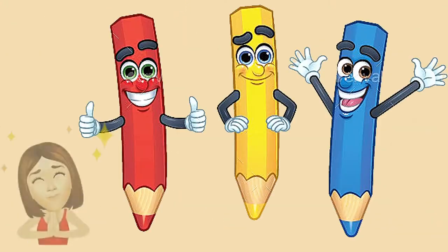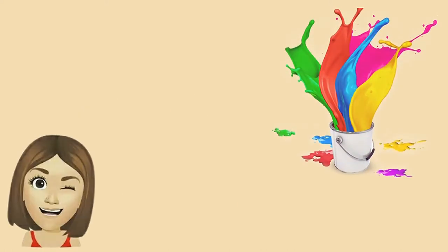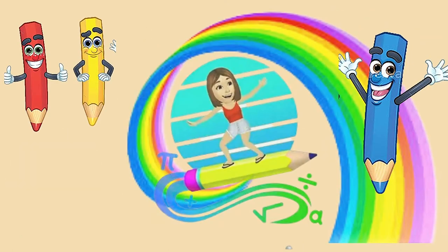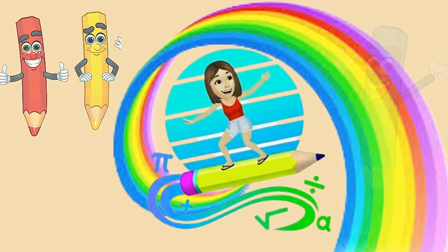Hello! My name is Katie! And I will show you how easy it is to learn to draw! Ok, let's go!